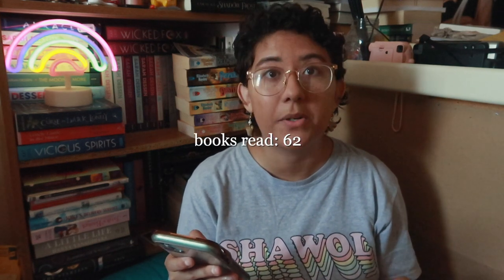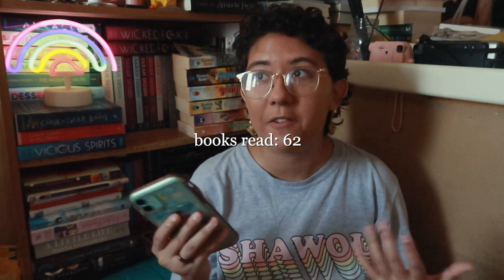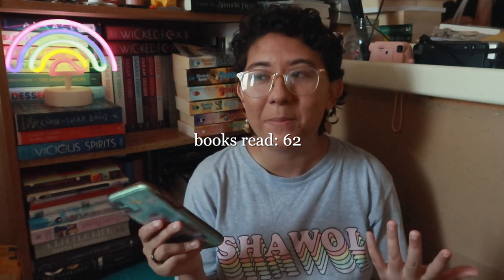Anyway, on to the mid-year book freakout tag. I have the questions on my phone and we're just going to talk about my reading year so far. Some quick stats: at the time I'm recording this, June 28th 2022, I have read 62 books so far this year. My goal was 50, and I finished that the last week of May, which is kind of rare for me.